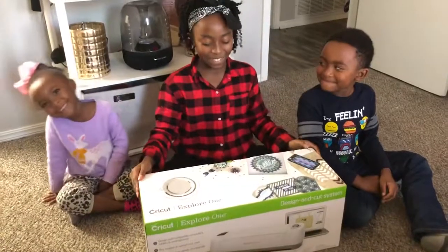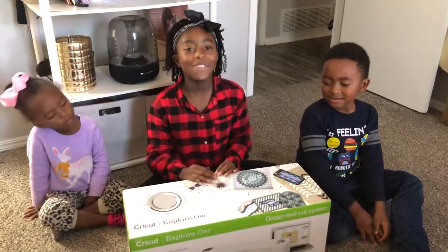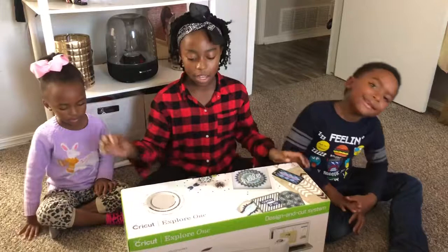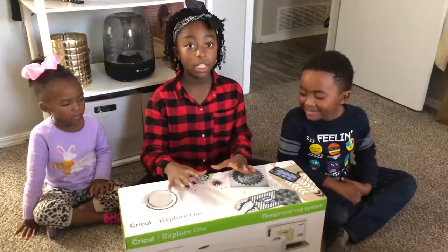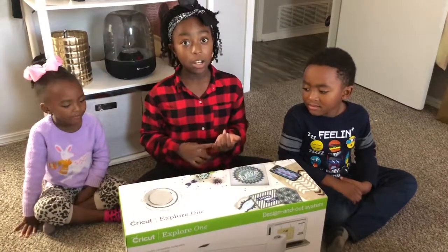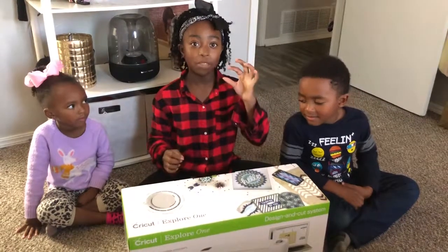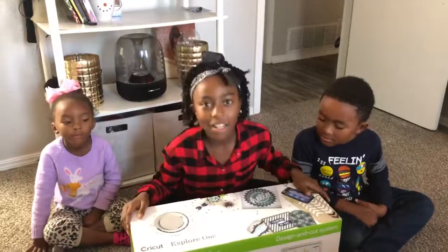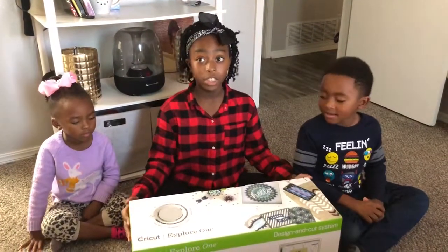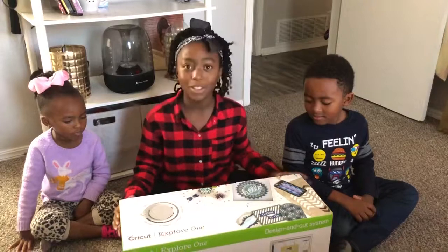Hi guys! Welcome back to the channel. Today we got a Cricut in the mail from our cousins in Arizona. They came to visit us for Thanksgiving. What a Cricut is, is a little machine that has a USB that you can hook up to your laptop or computer to make designs, stickers, or t-shirts with it — whatever you want. We're going to open it and see what it looks like.